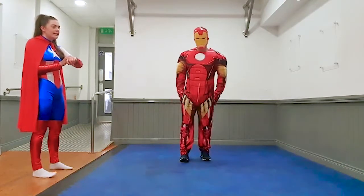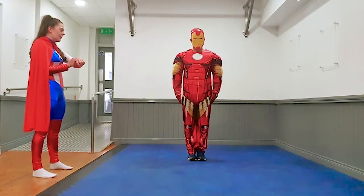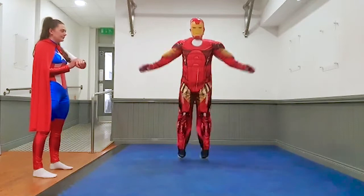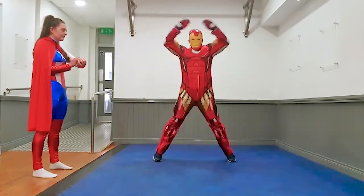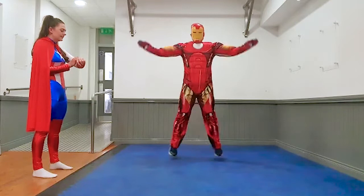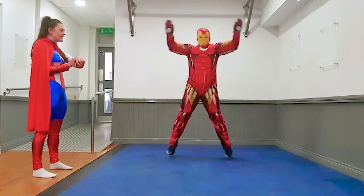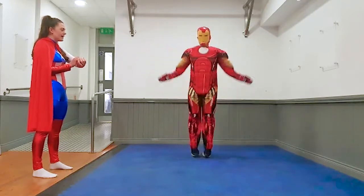Okay, next exercise — star jumps. Go in three, two, one, off you go. Good job Iron Man, five seconds, four, three, two, one, and rest.